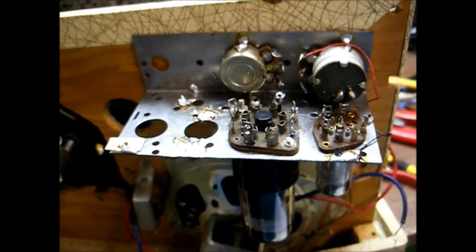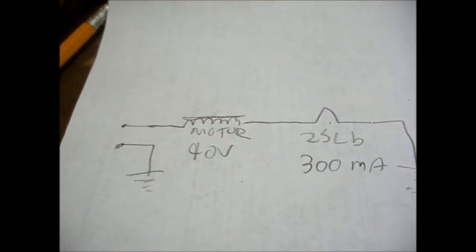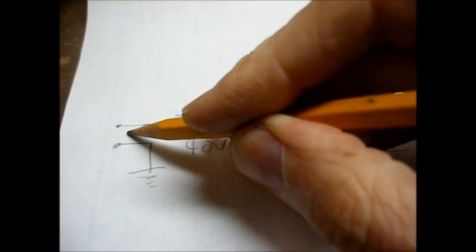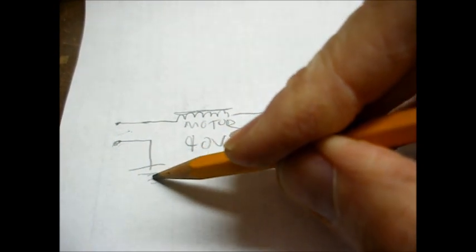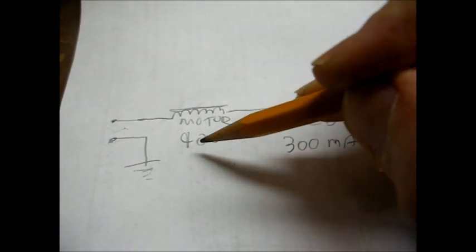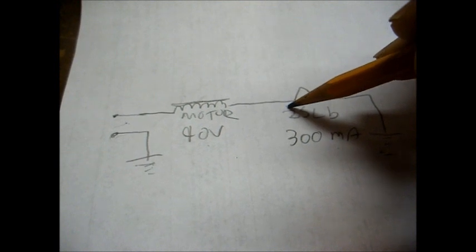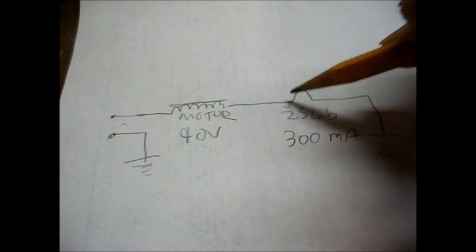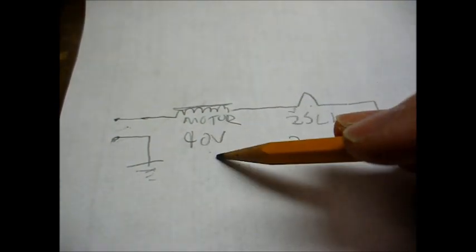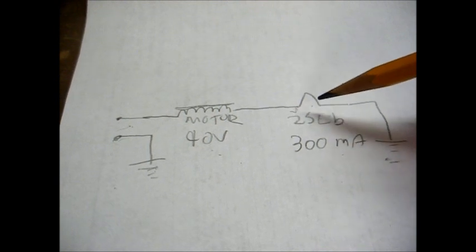The other thing you want to consider is what types of tubes to use as the preamp tube. This is the most common filament circuit for the single-stage amplifiers. You can see we have our 120 volts AC coming in from the line, with one side of the line going to ground. Our hot side of the line connects to the phonograph motor, which is usually a 90-volt motor. The other end of the motor connects to one side of the tube filament, which is usually a 25L6 tube with a 25-volt filament. The other side of the filament connects to ground — so when you add the 90-volt motor with the 25-volt tube filament, that gives you 115 volts.